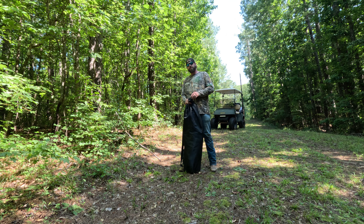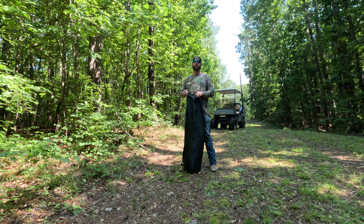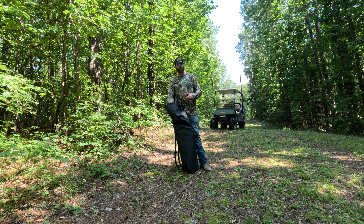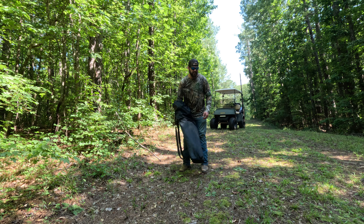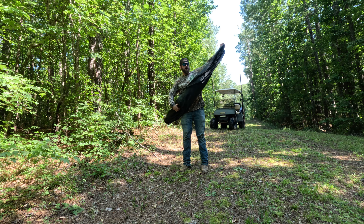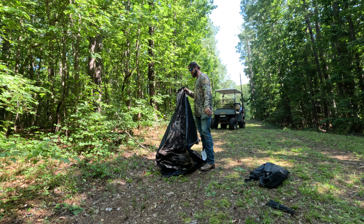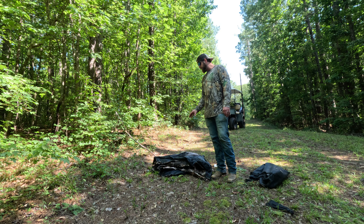Another thing I like to do in the preseason is put out ground blinds. In an open area like this where the sun is beating down, I have to take them up once a year and put them out about five to six weeks before the season starts. Here in middle Georgia the sun is absolutely hellacious, and the wasps, snakes, and spiders make a home of it. I really don't want that when I get in my blind for the first time. So here I am setting up this ground blind — the deer will get a little bit acclimated to it and it'll be in great shape in five or six weeks when I come out here to bow hunt.